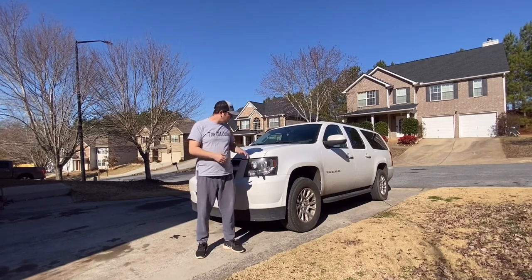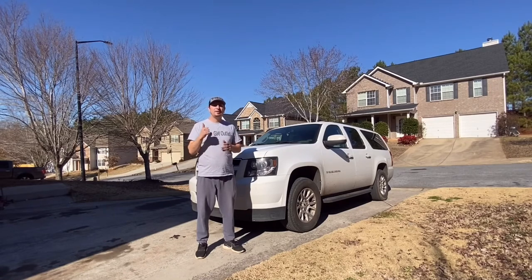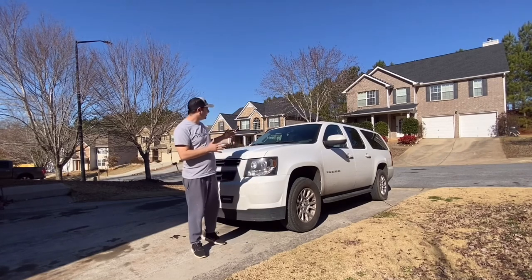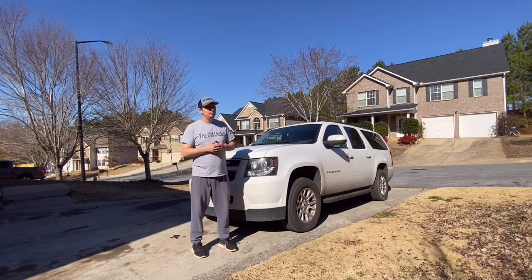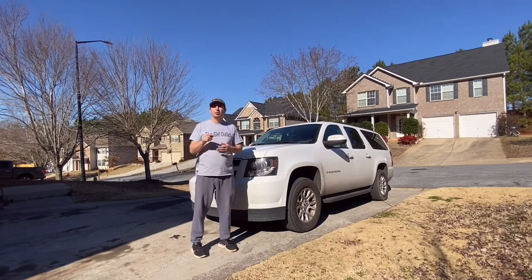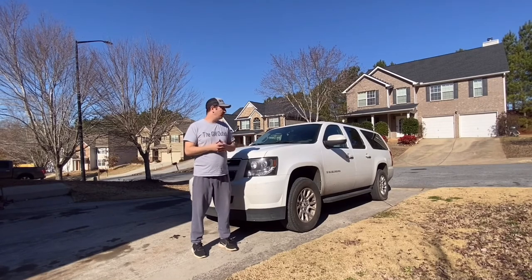Today specifically we're going to install wireless charging on this 2007 Suburban on the center console, so you can just lay your phone in and it will automatically start charging. It's a very inexpensive, very cool mod. I've done it plenty of times and I'm excited to do it to this one. We're also going to take a look at Travis's 1972 Chevy Nova in this episode. It doesn't require any electrical work, which is very cool about this project.